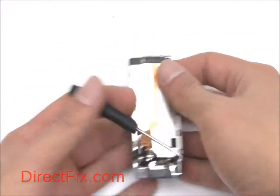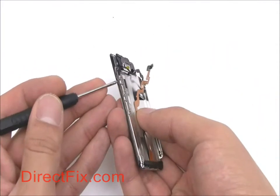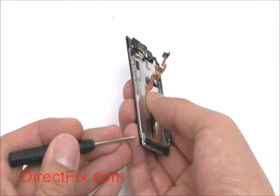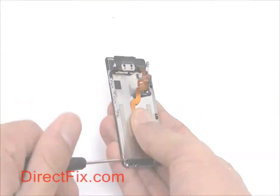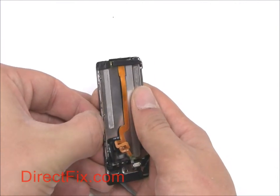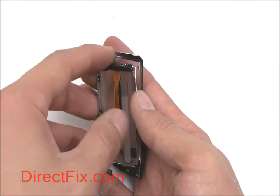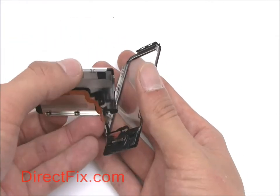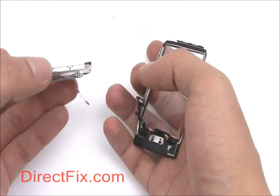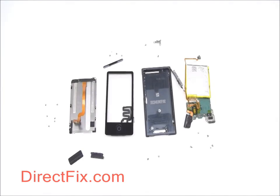Remove six small Phillips screws, three on each side, from the screen assembly. Remove the LCD from the screen assembly. This completes the fully disassembled 7th generation iPod Nano.